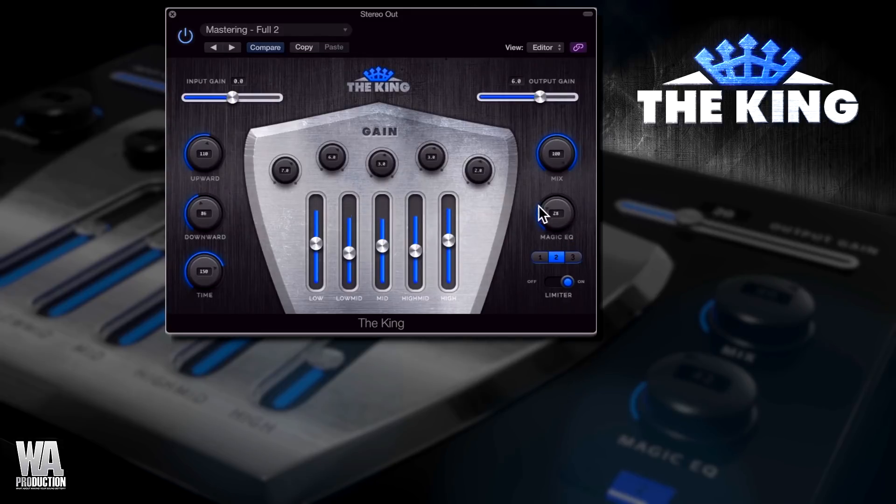This knob marked Magic EQ is something a little special. You can choose one of three different EQ shapes and dial in the effect. Feel free to experiment with the different shapes to add punch and sparkle to your productions.